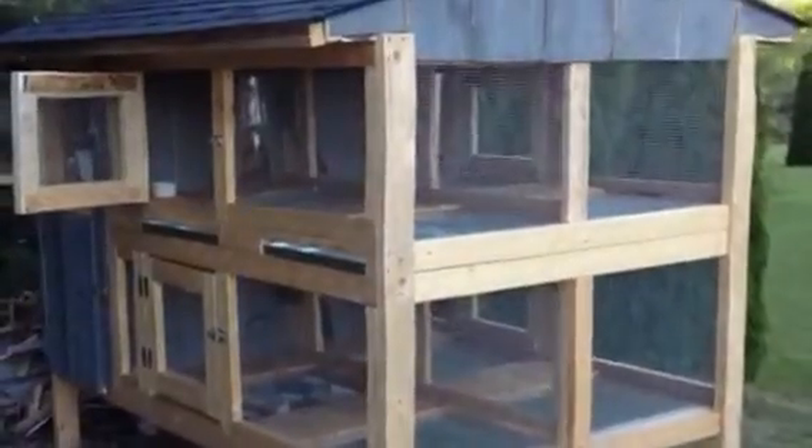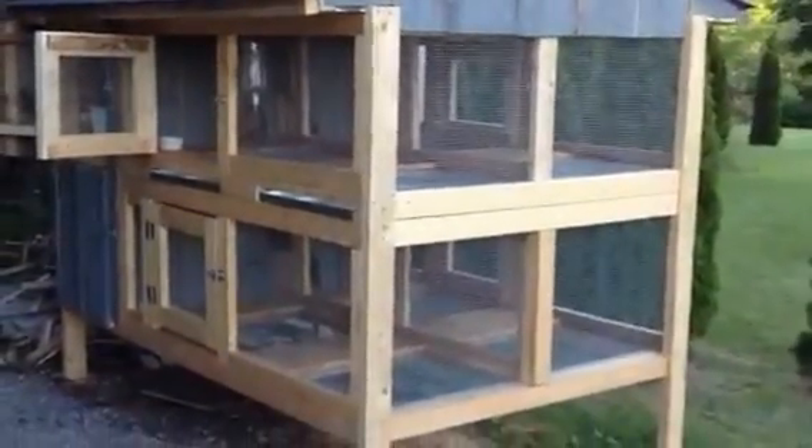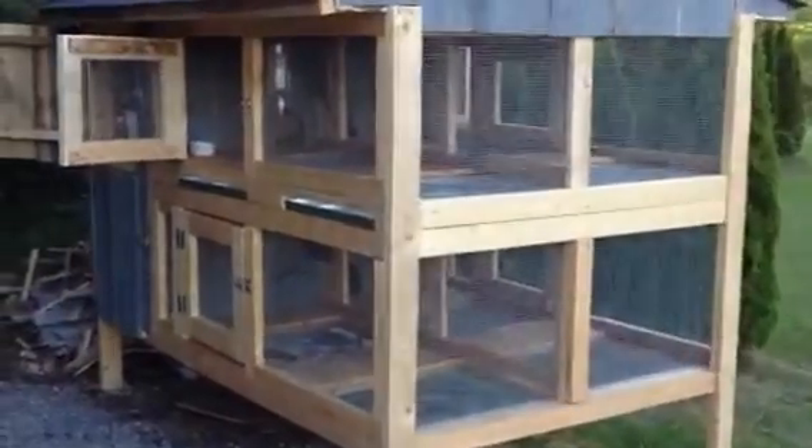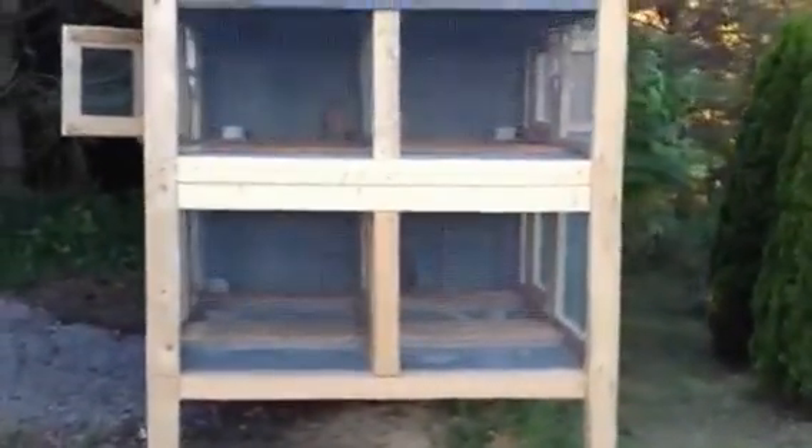This project took me about an entire month to build — just spare time, a few hours here and there on weekends. I'm pretty pleased with the way it turned out. It just adds to our rabbitry. Please comment if you like or dislike it or have any ideas to improve it — we're always looking for new ideas to make our rabbitry a little bit better. Thanks for watching.